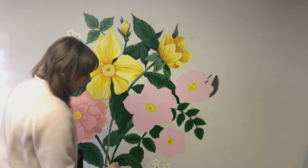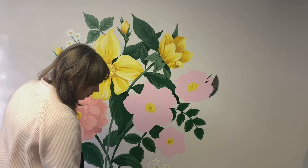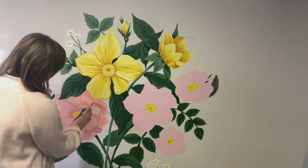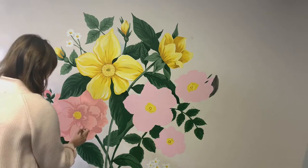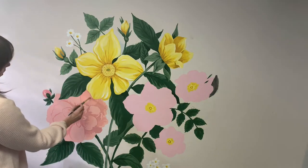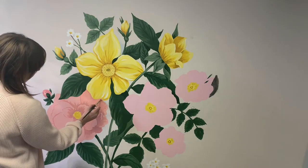I'm just watering down the color I already mixed instead of trying to mix a lighter color — it's almost like a watercolor texture — and then I can get the mid-tone without having to mix a whole new color.